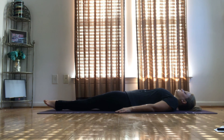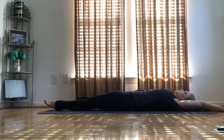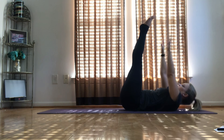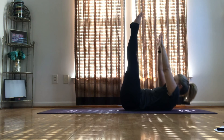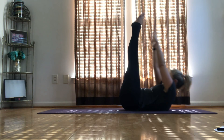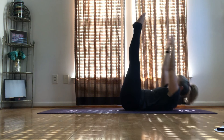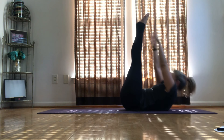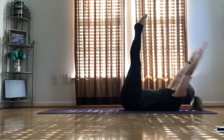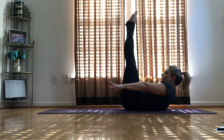Take one more breath. Raise your arms over your head, bring your feet up, and then bring your shoulders up. Start to go for your toes, reach for your toes. 10 more. Hold. Make sure your shoulders are off the ground. Start pumping again.